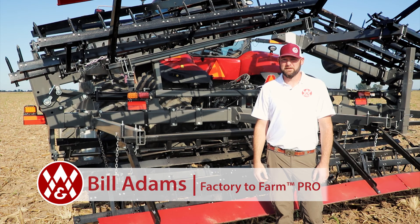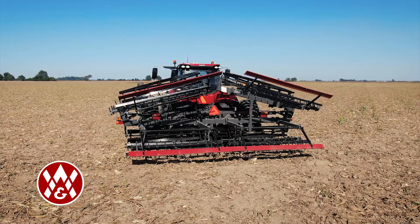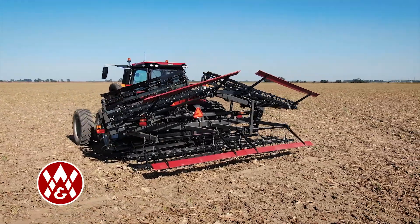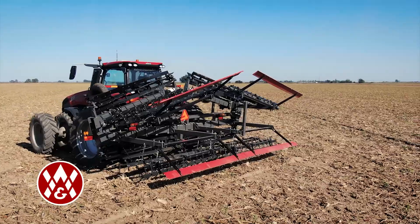The B&A Pulvermizer has been around for many years. It's the go-to machine for farmers who raise crops on raised beds. This tool is excellent for knocking the top off the bed, cleaning it up, and smoothing it out just before you plant.